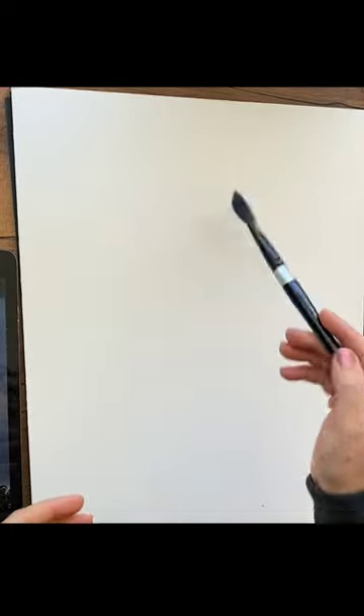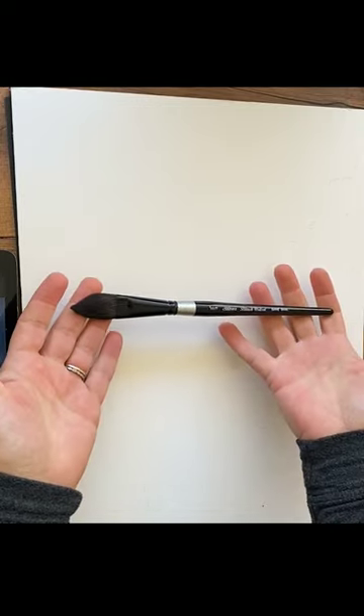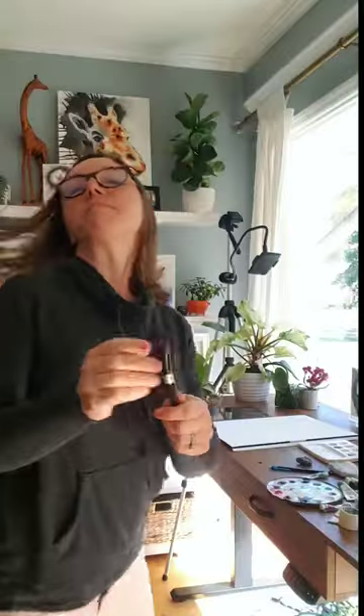A lot of people ask how do you know what brush to use — it's really just straightforward common sense, it's not a science. I could use a size eight to do this, but we're going to cover a large area with clean clear water, so we want the largest brush we have. That's this three-quarter oval — you can see it has a nice point on it, which is helpful to get into little nooks and crannies.